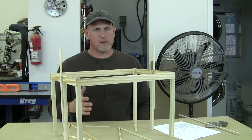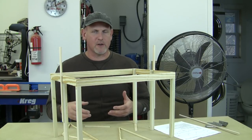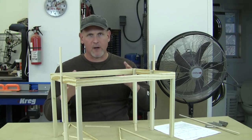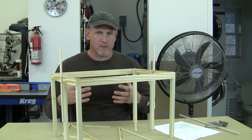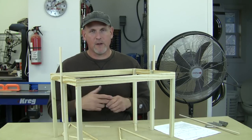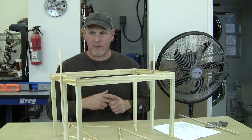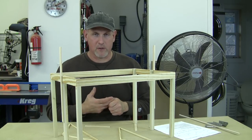Before I show you the footage of these trusses going up, I want to try to explain what you're going to be watching. The day that we put those things up, I didn't spend any time really talking about what was taking place, but I want to capture the essence of what we were doing. The only way I really know to do that is to play make-believe, so I made a little model of my pole barn here and we're going to use that to try to explain what was taking place.